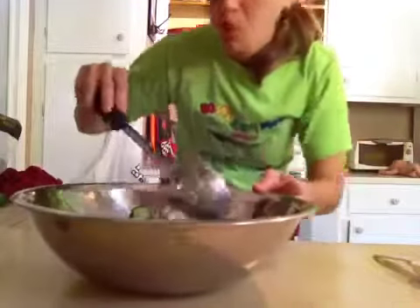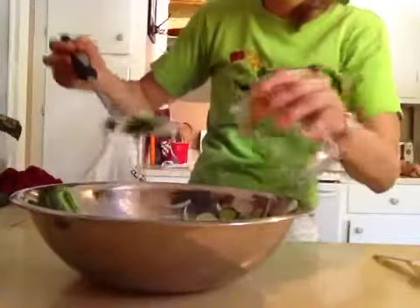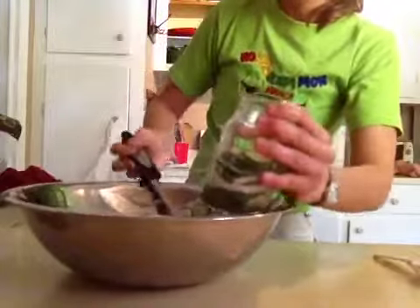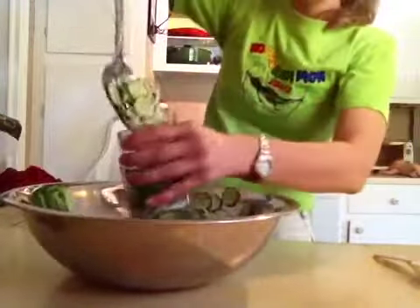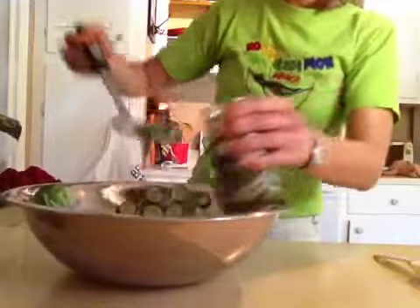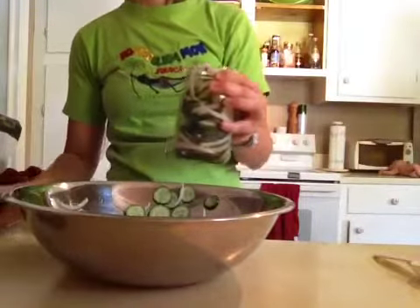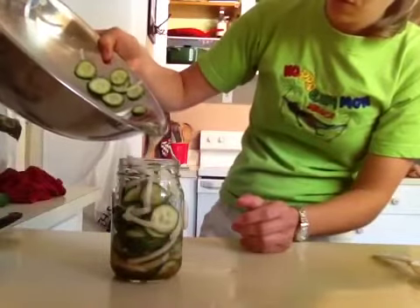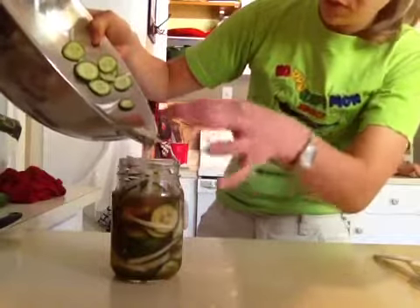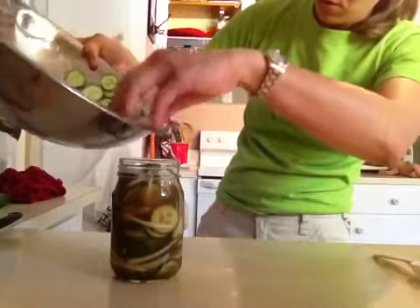I love bread and butter pickles — yummy! Let's give it about 30 minutes and these will be done. I just take a spoon over the bowl and get all the cucumber and onion into the jar and fill it up. Then pour your brine liquid in over the sink — be careful — and it should be enough to fill up to the top.